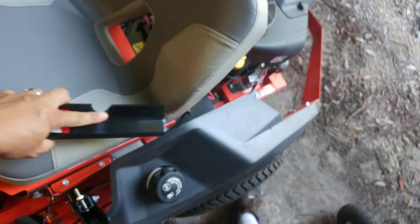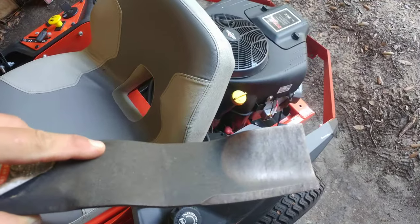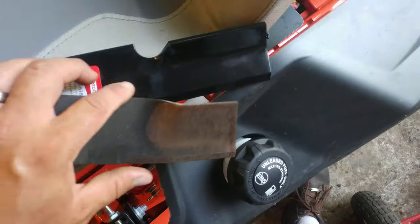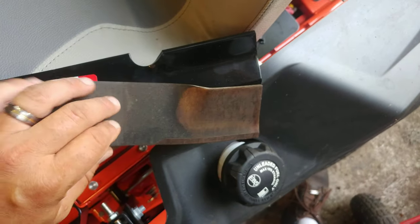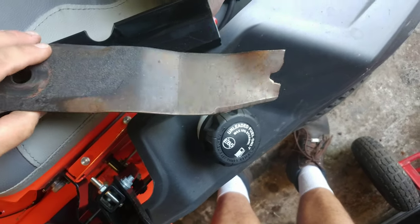Before it's worn out and gone. This is a new blade with about two hours of use on it, and you can see the difference — look how much meat is available for sharpening compared to the OEM blade.